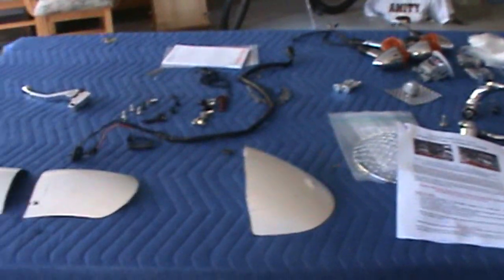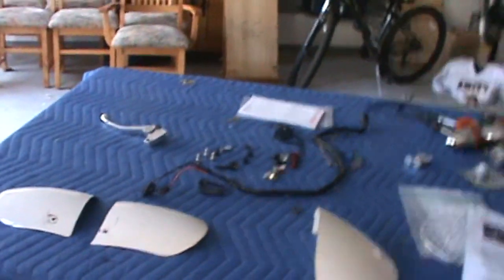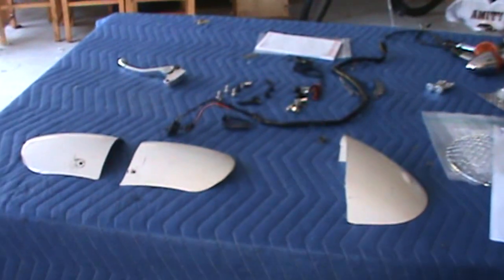I've also chopped the fenders — here are the pieces. I have something planned for the fender that I'll wait to show until I get it done.